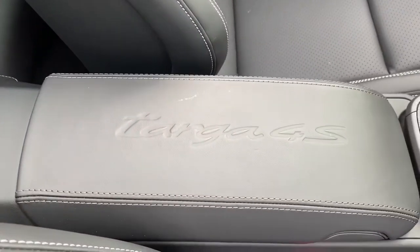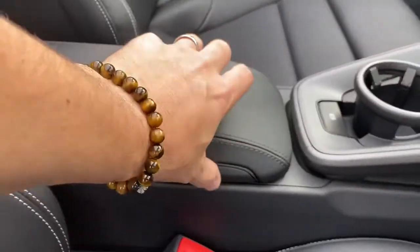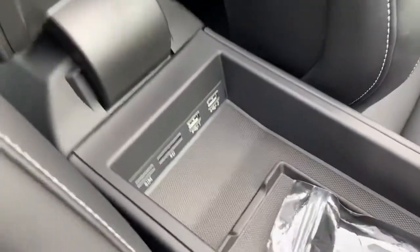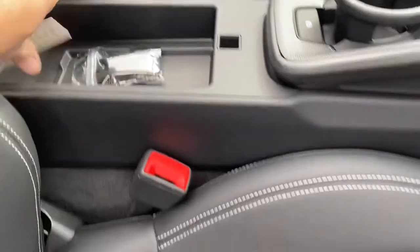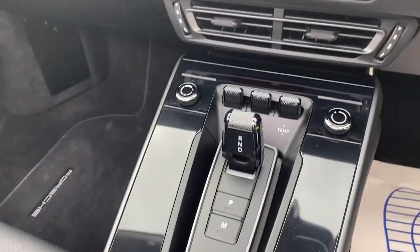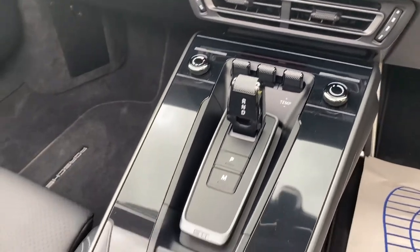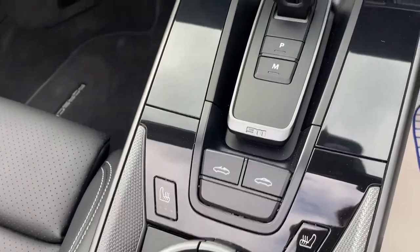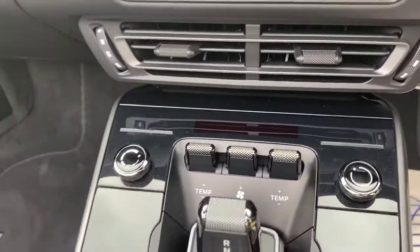The centre console is there, and then we have a tracker fob, USB, and so on in there. Then there's this really nice, very simplistic gear selector, heated seats, roof opening and shutting, and you can have a control there.